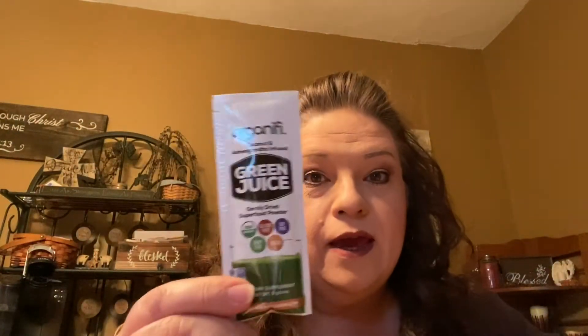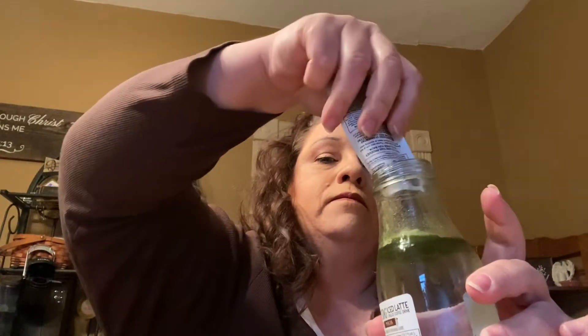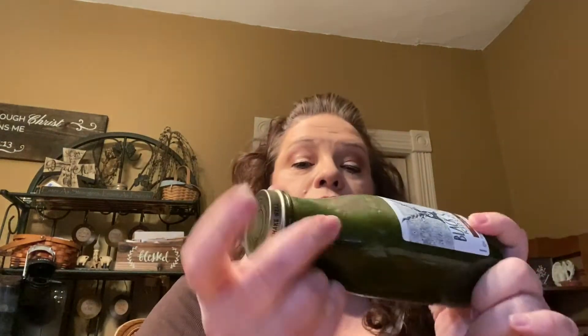Good morning, here we go. Here is the packet of the green juice, and here is a bottle that used to have iced coffee in it — recycle, reduce, reuse. So we are going to open up the pack and dump it in, put the lid on as tight as I can, and give it a shake. It mixes up really quickly, actually.